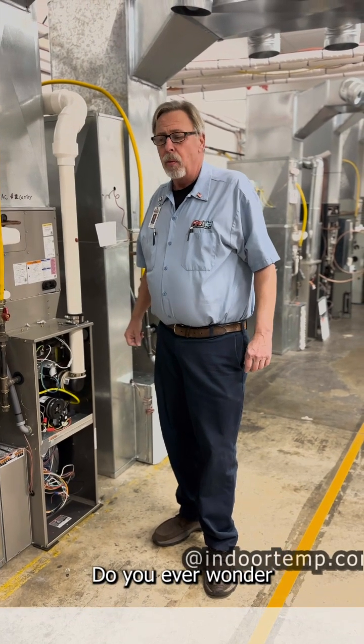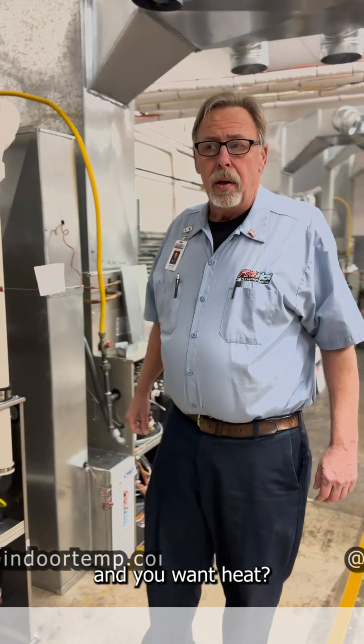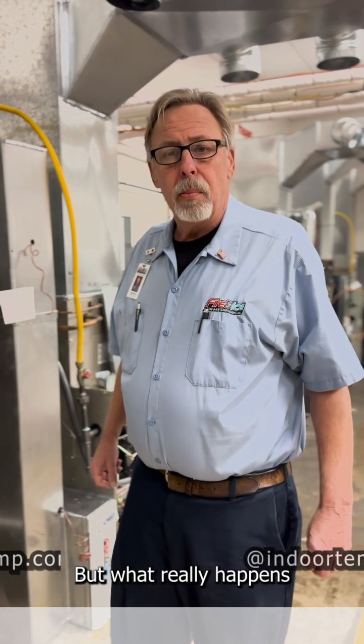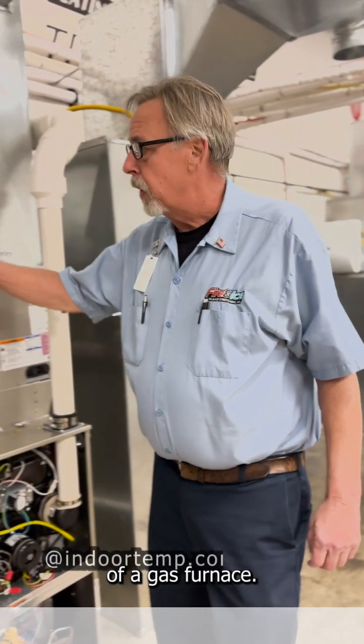Hi, I'm Roger. Do you ever wonder what happens when you turn your thermostat up and you want heat? Because all you know is you turn the thermostat up, but what really happens in the basement? Today I want to show you the sequence of operation of a gas furnace.